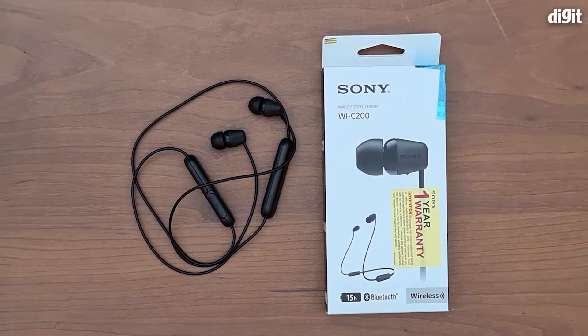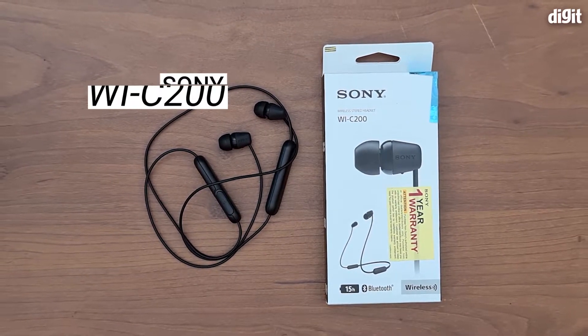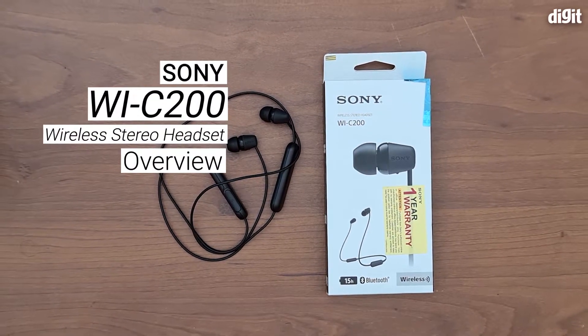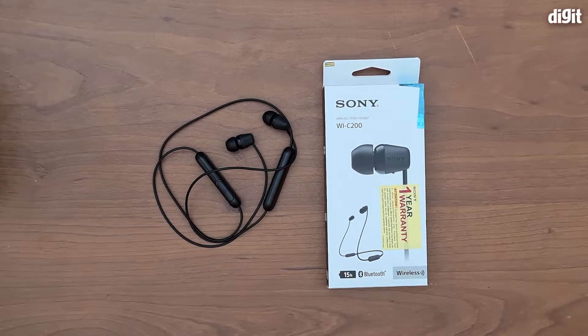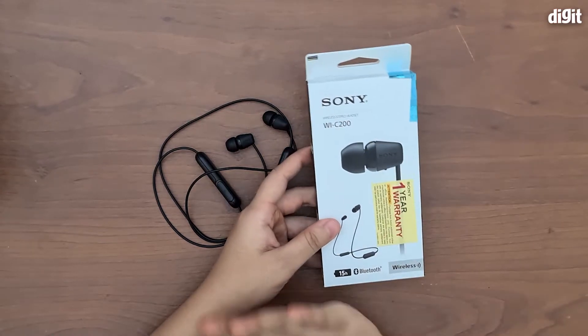Hey guys, welcome to digit.in. Today we have with us the Sony WI-C200 wireless Bluetooth earphones. We're going to take an overview of the product itself and look at what we have on the box to figure out a little bit more about the product.